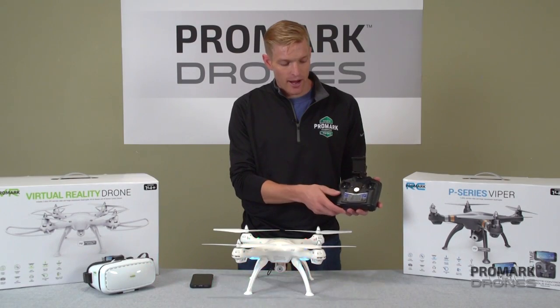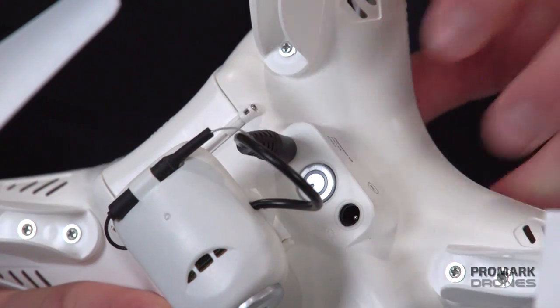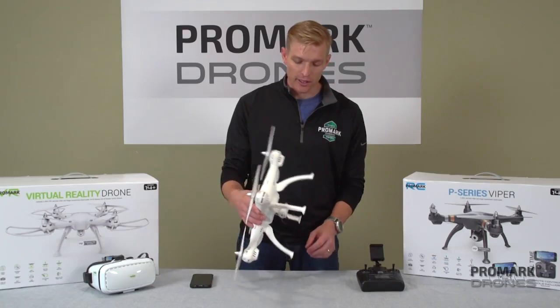Now step two, connecting to your phone. You have to power off both your remote and your drone. Once powered off, you can begin.